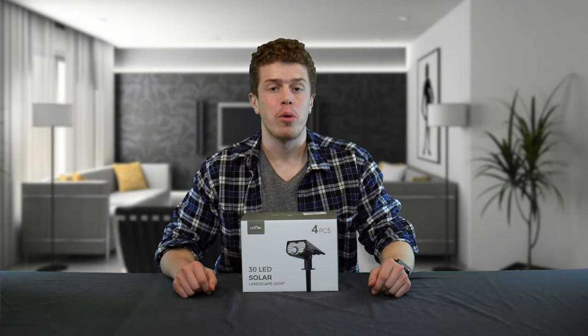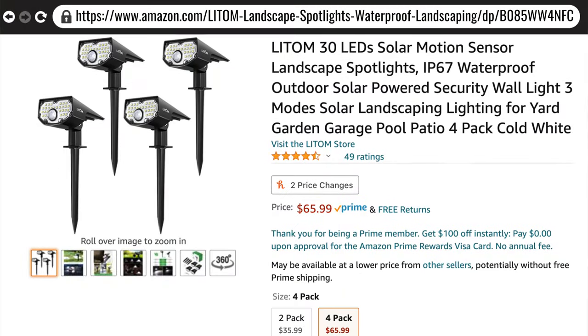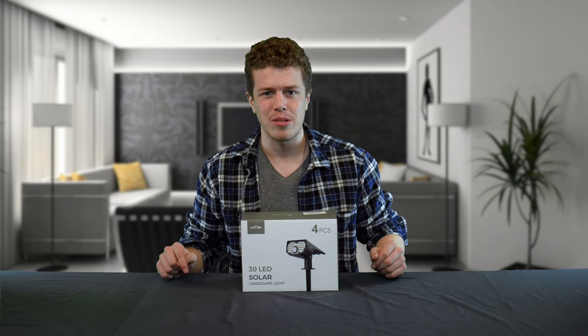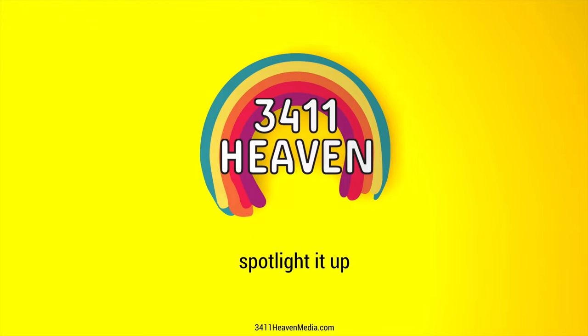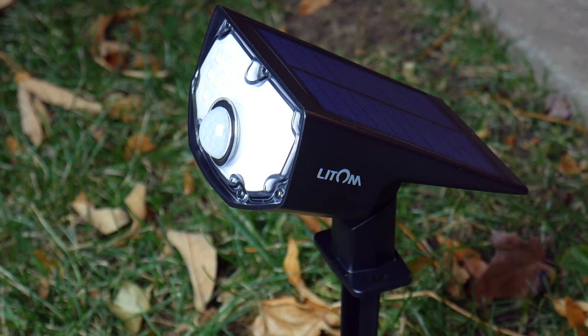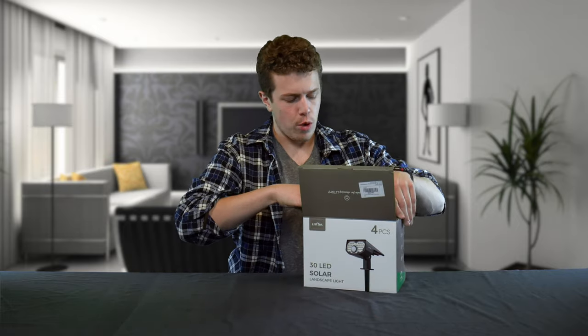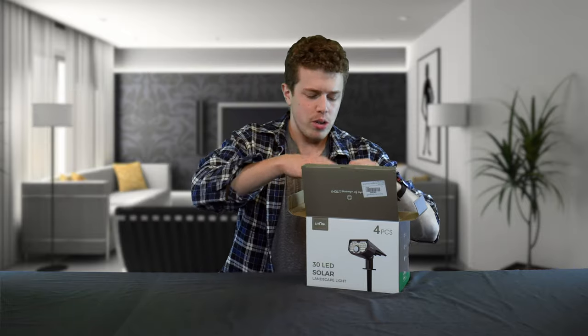In today's video we'll be checking out the LIDM 30 LED solar motion sensor spotlights from Amazon. These retail for $65.99 and come in a four-pack. Let's take a look at what's inside this box. The LIDM 30 LED solar motion spotlights may be the perfect landscape spotlights for you, but before you purchase them, stick around for this full video review where we'll be testing them, pulling them out of the box, and giving you our full opinion.